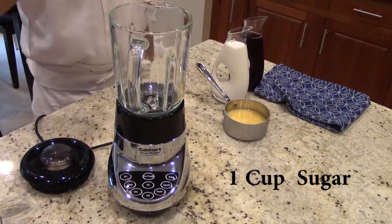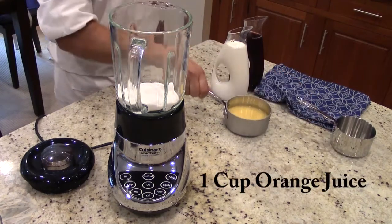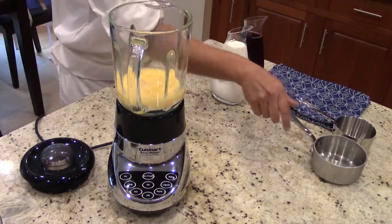We're going to start this recipe off with one cup of sugar. We're going to pop it in the blender, and then we're going to put in one cup of orange juice.